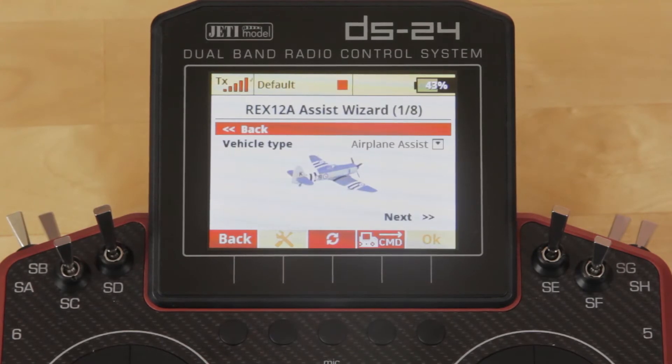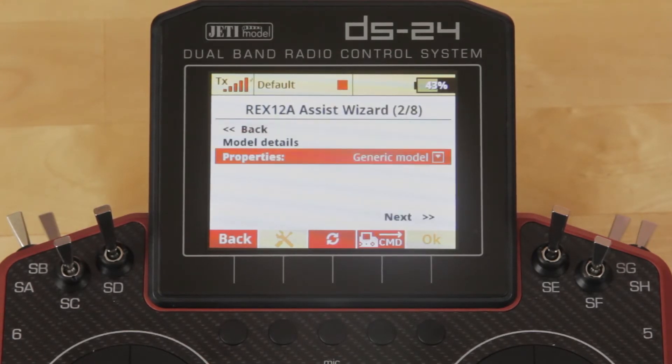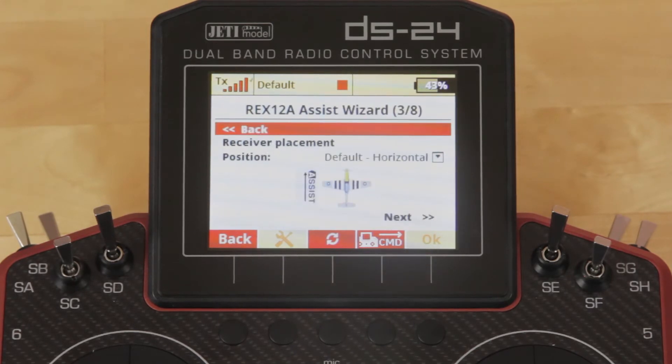Once you're in the wizard, we've already got this one set up as airplane using a generic model for now. We'll move on to the next page — the next page is actually the Receiver Placement. This is really important: you'll notice it will give you a picture of the aircraft and the way that the assist is mounted. You want to pay attention specifically to making sure that the arrow matches the pictogram in the radio.